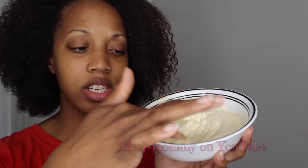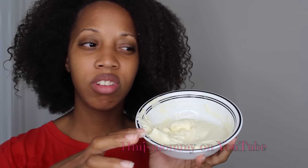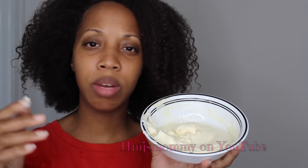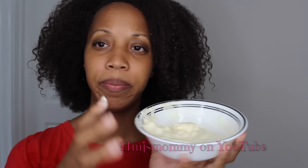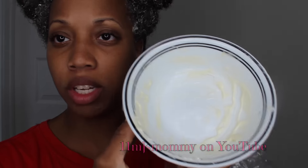It really just looks like mayonnaise, but I added in about three or four tablespoons of olive oil in here. I used pretty much all of it. I could scrape out the little pieces in there but it's not really necessary. I applied it to every section of my hair and now I'm going to put my bag on my head.